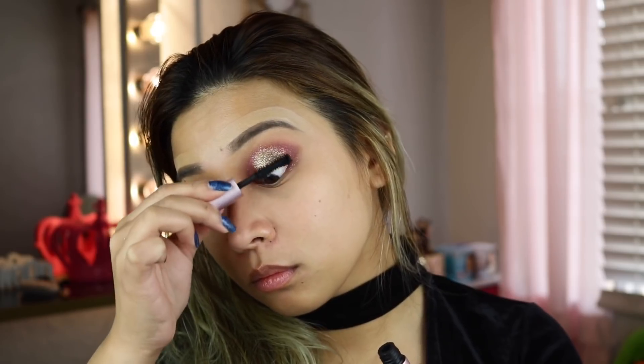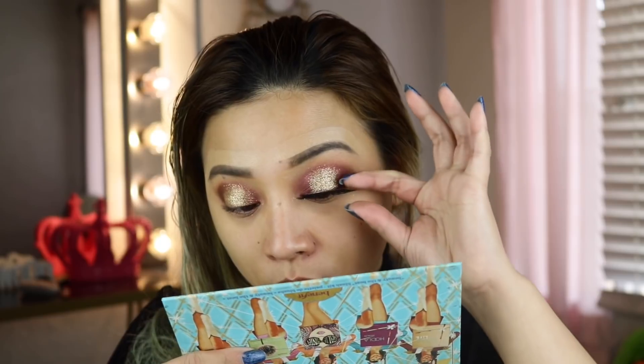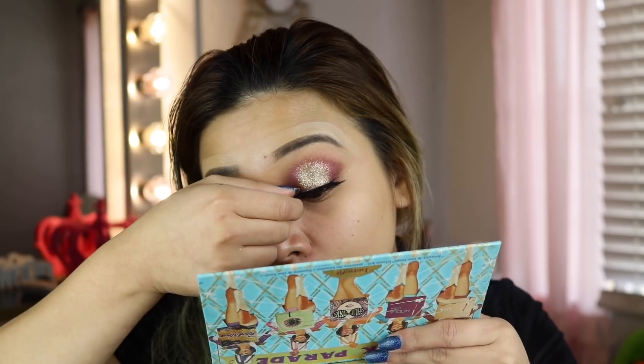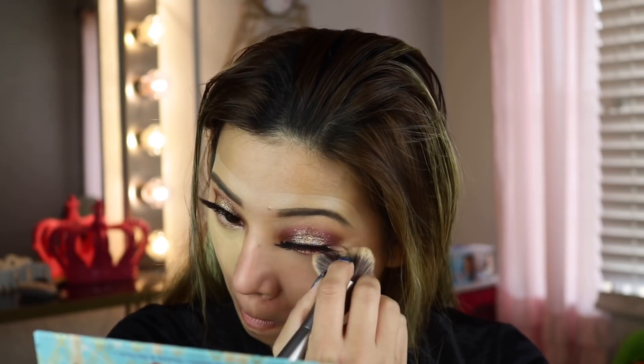For my mascara I'll be using the Too Faced Born This Way — this is the non-waterproof version and the mini one, I'm finishing it up. Of course I'm not going to forget my other eye. For my lashes I'll be using the Grand Glamour lashes from A'Lure. I've been using these lashes for a really long time and I definitely love the quality, though some people don't like it because the lash band is too thick. I've also been in love with the A'Lure Lux line in the silver packaging. Then I'll be putting the same concealer I used as my lid primer under my eyes as well — it really does its job throughout the day.